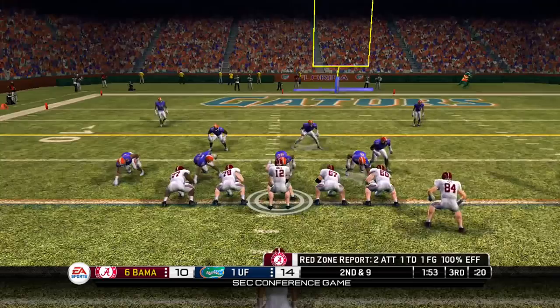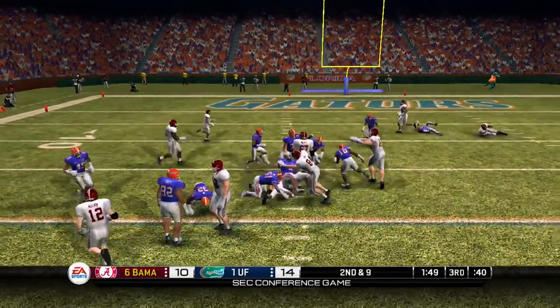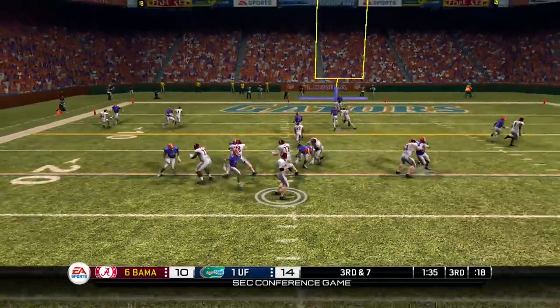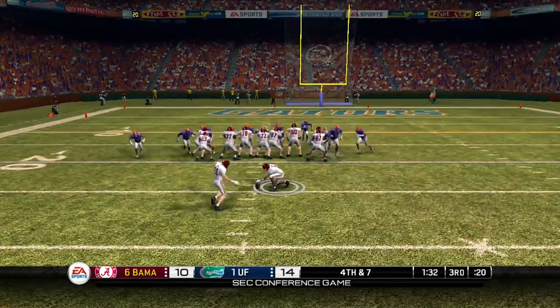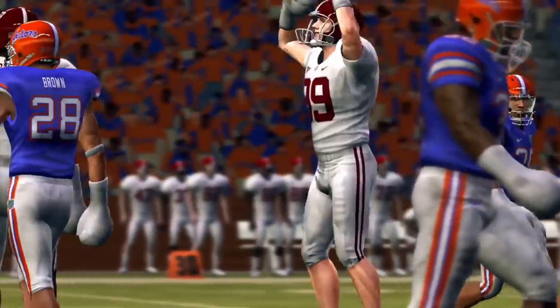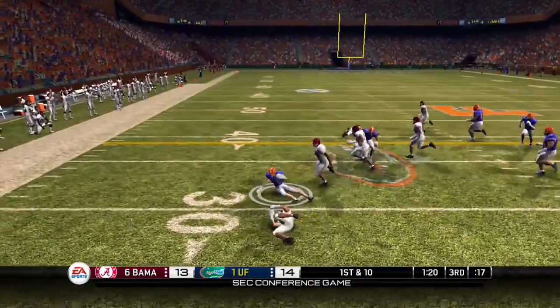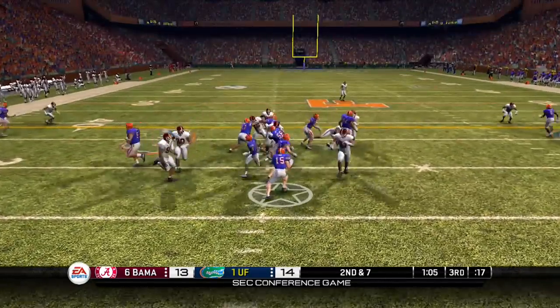Dunlap off the edge from his D-end spot, brings him down after a gain of just one. Ingram up the gut, gets brought down by Spikes. Now it's gonna be third down and seven, looking downfield, that pass is gonna be incomplete. Dunlap picks it up but it is an incomplete pass, not a fumble. So they gotta set up for a field goal — kick is up, kick is good — and Alabama is now only down by one. Riley Cooper gets another handoff. If I see him get another handoff, I'm quitting. I'm turning off everything.